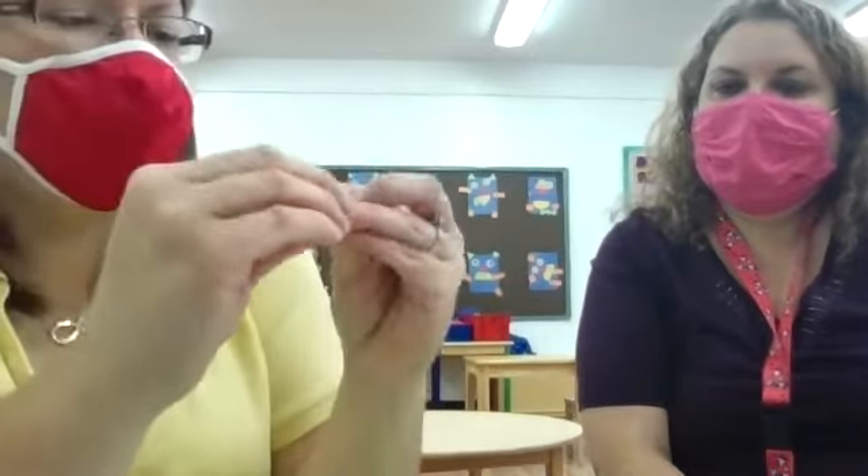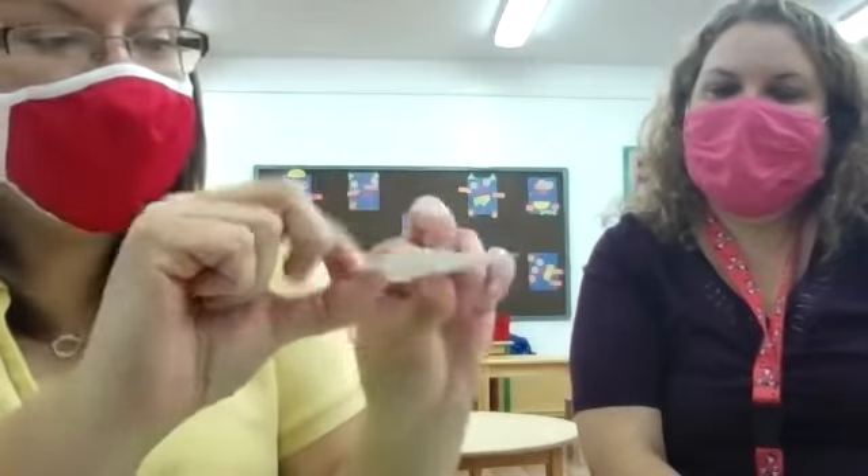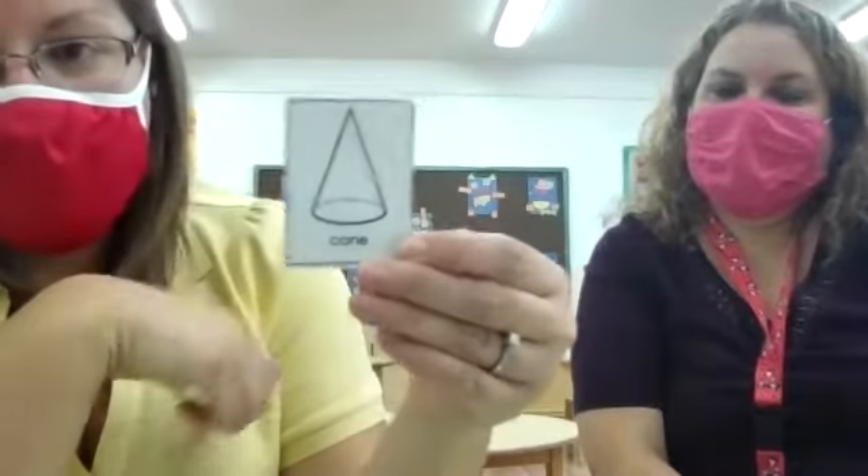All right, this is our last one. Anybody know what this is? Here, I'll give you a hint — what if I hold it up like this? What's that look like? Yeah, it looks like an ice cream cone, but it's not called an ice cream cone. I mean, it looks like an ice cream cone — it's just called a cone.